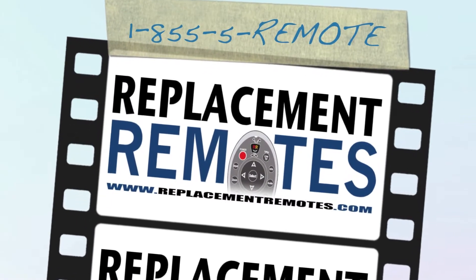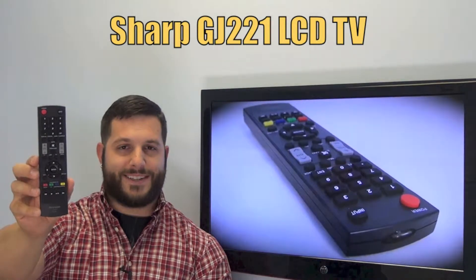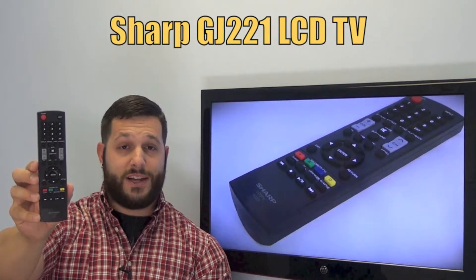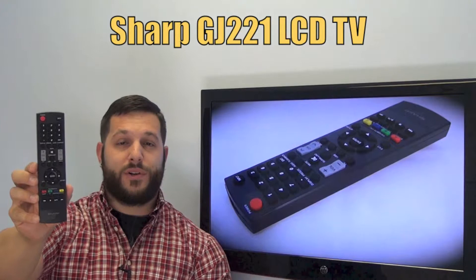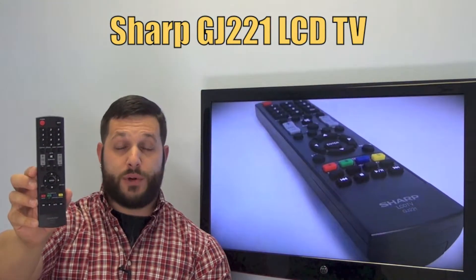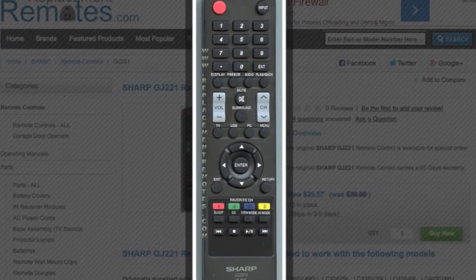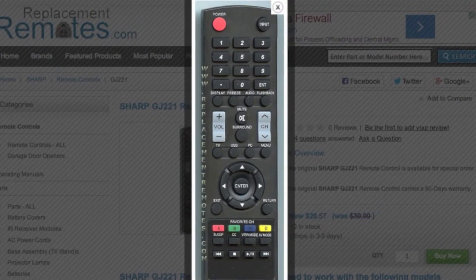Hi everyone, this is Timothy from ReplacementRemotes.com, your number one stop shop for remote controls on the internet. Today I have with me this brand new Sharp LCD TV remote control. The model number is GJ221, and if yours is lost or perhaps broken, we'll be glad to replace it with a brand new one right here from ReplacementRemotes.com, where we have the best prices and selection for remote controls on the internet. The part number on this remote is 9JY64017040000.